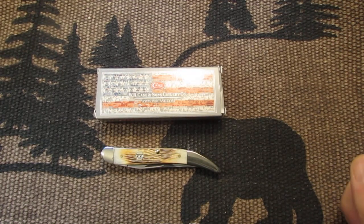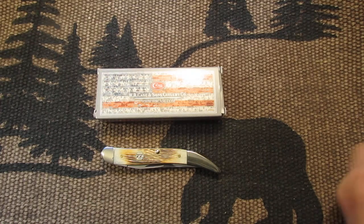Hello, my friends. How are you doing today? I have for you today a Case Natural Bone Barn Board Jig Medium Texas Toothpick.